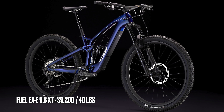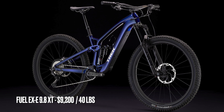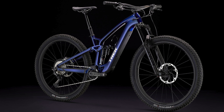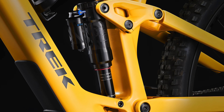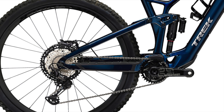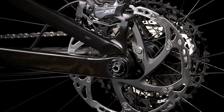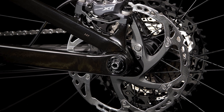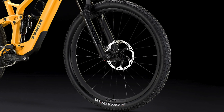Next is the 9.8 XT, the third most affordable build, coming in at $9,200 and weighing 40 pounds. It comes with a RockShox Lyric Select Plus fork, a RockShox Super Deluxe Select Plus shock, and a Shimano XT drivetrain with a 12-speed 51-tooth cassette. It also has Shimano XT four-piston brakes and Bontrager Line Elite 30 carbon wheels with Bontrager hubs.